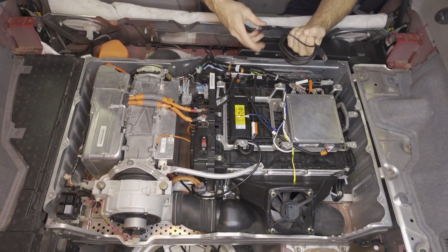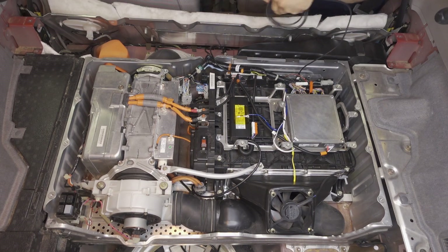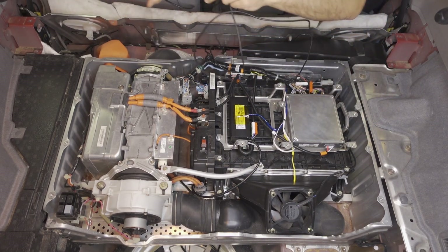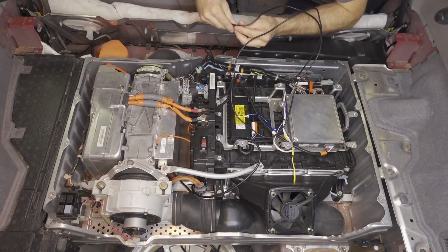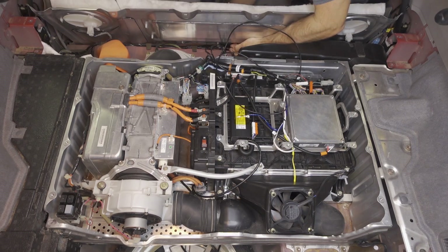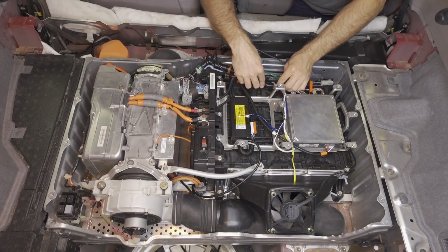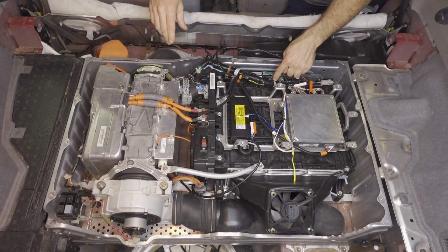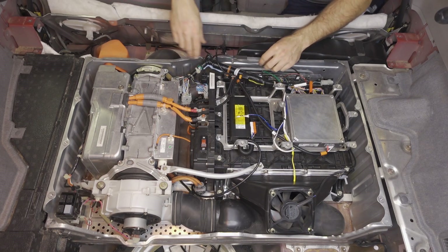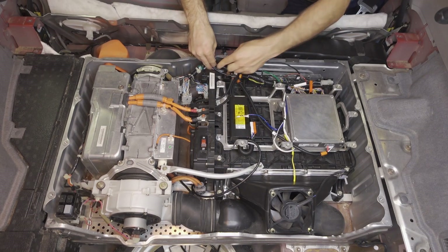Now take the USB cable and plug it into the top of the LIBCM PCB. We're going to route that to the same spot we routed the 10-foot long cable for the 4x20 display, so we're just going to drop it through. Then finally we'll take and push the single tab on the IMA wire harness to reinstall that. Then we're going to zip tie these two cables right here.